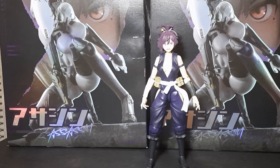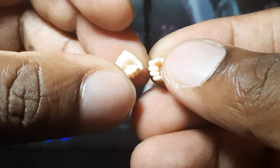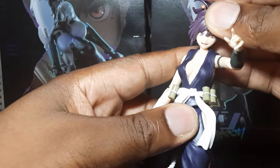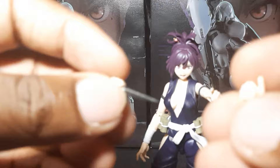She comes with three sets of hands: the default fists, which she comes with in the package; the jazz hands, which you can use for anything; and then semi-gripping hands, or gripping hands, or whatever — plus the actual gripping holding hands where she can hold her two kunai that she comes with.